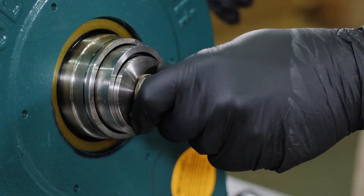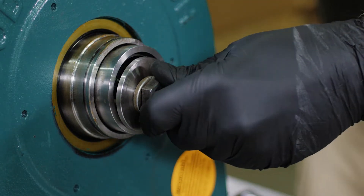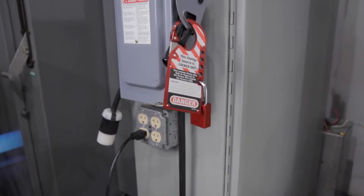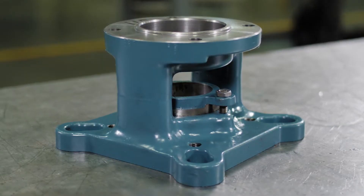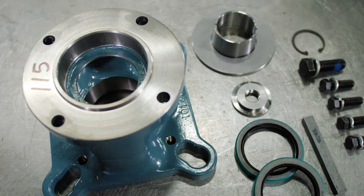Use all required personal protective equipment. Disable equipment using proper lockout tagout procedures. Gather all required tools and components.